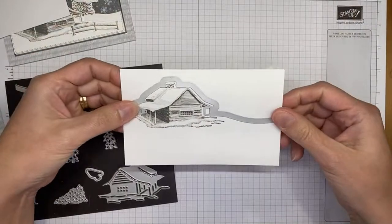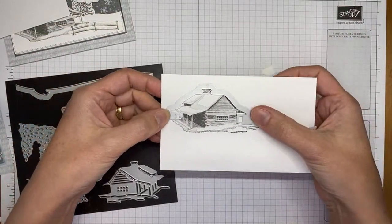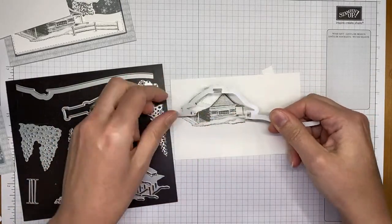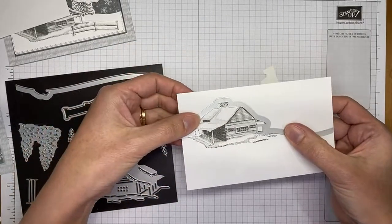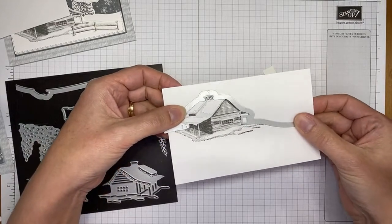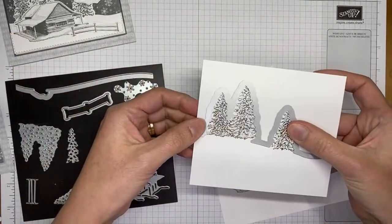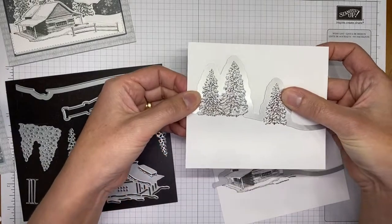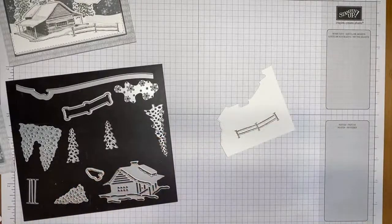I'm taking these to my die cutting machine. The cabin die is fairly easy to line up — there's an opening where you can see through, and I found it easiest to line up the chimney first, then wiggle it to fit the rest of the cabin. For the trees, line up the top of the tree to know where to die cut.